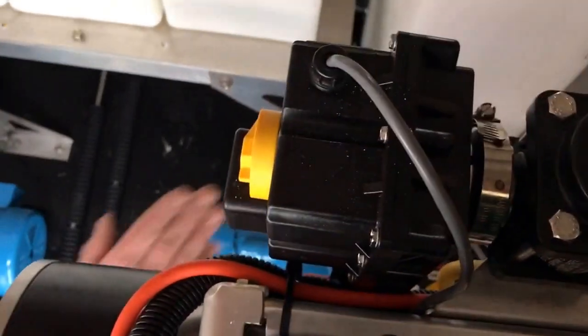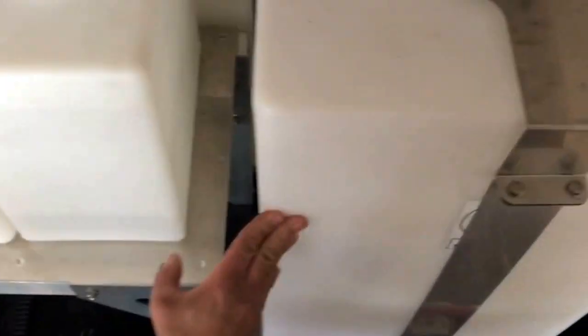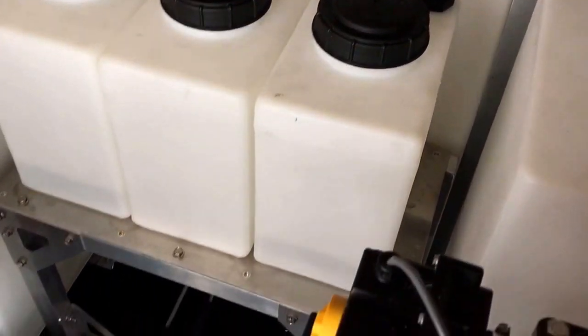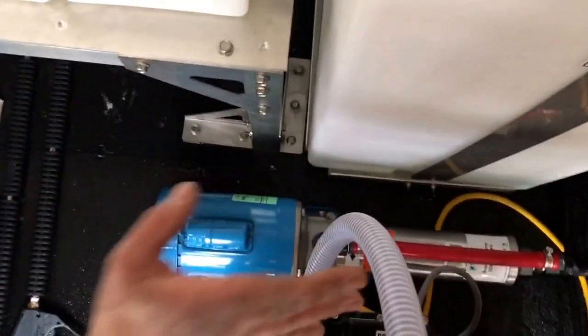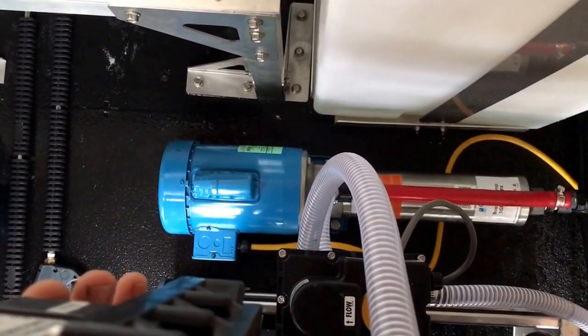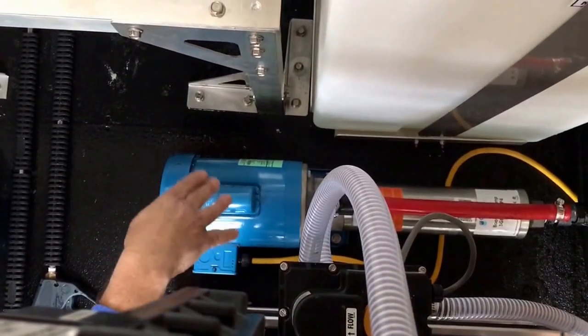Coming off the back of the hose reels here, we have our 55-gallon tank for the unit on the right, a chemical tank for the unit on the right, our booster pump, and two electric ball valves that allow you to switch from drawing from the proportioner or being direct-fed from the garden hose to the booster pump that's down below it.